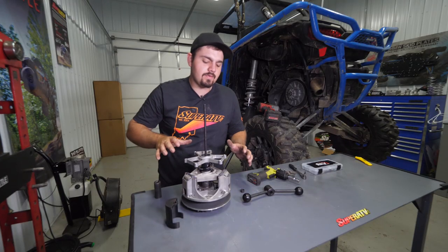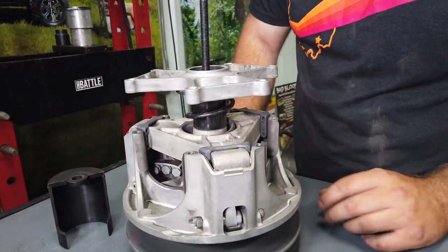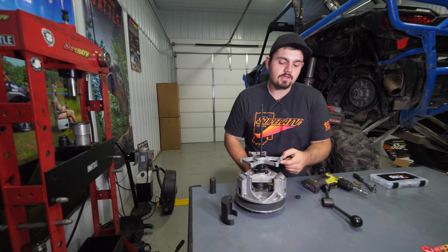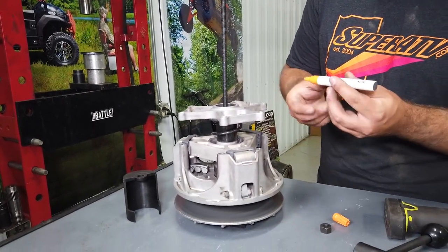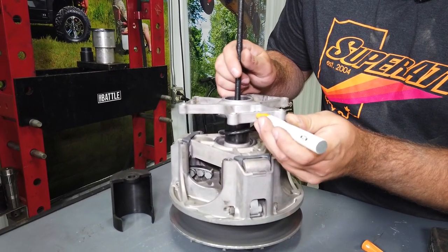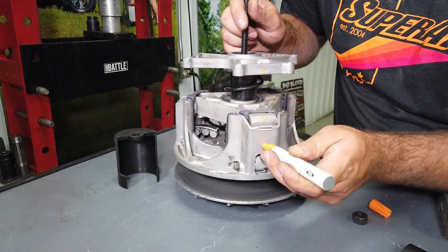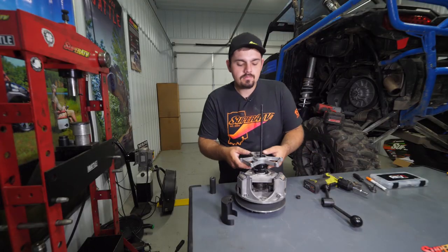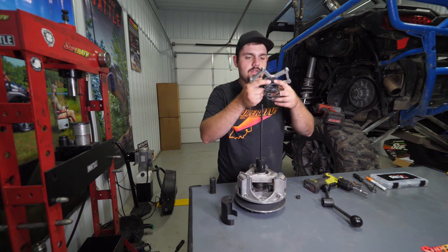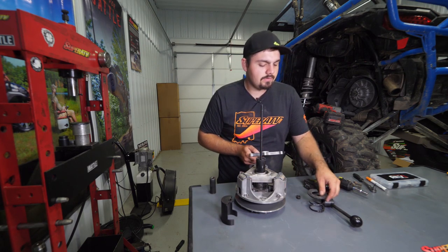Before you remove anything, make sure everything stays completely lined up as it was. Mark the two portions of the clutch with a line so you know exactly how it needs to go back together. Then remove the cover — make sure you don't lose anything and keep everything together.